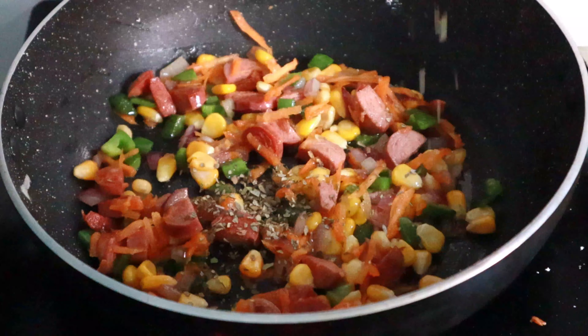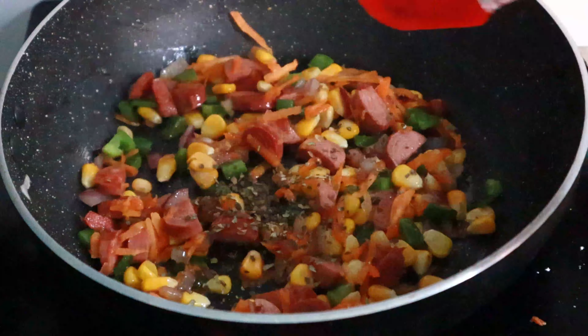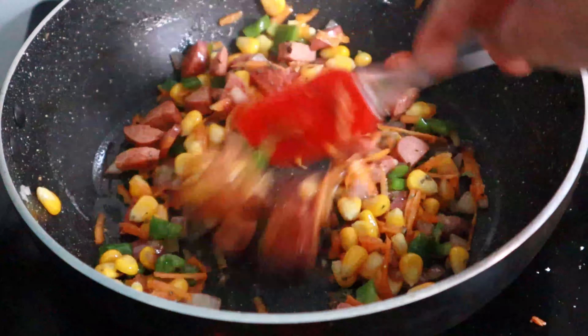I will add a little bit of oregano. I will add the oregano slowly.